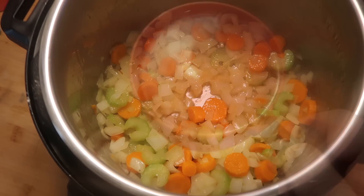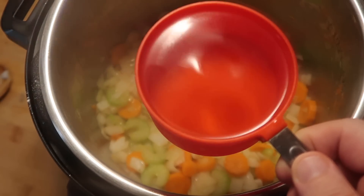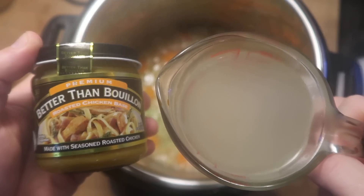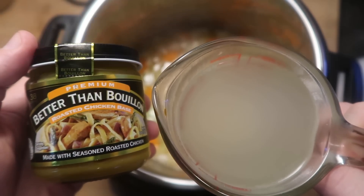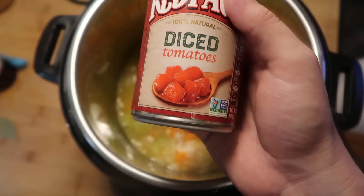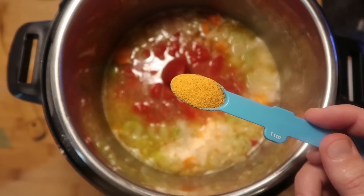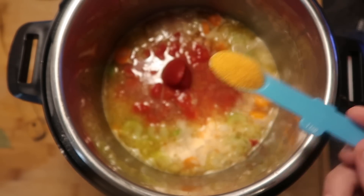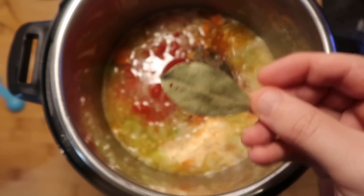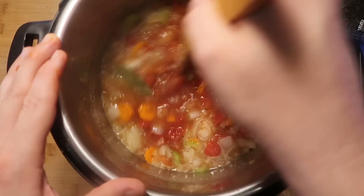Now we're going to add one cup of a dry white wine, like a Chardonnay or Sauvignon Blanc. If you only have white cooking wine, you can use that, but the real wine is much better. Then add one cup of chicken broth — I use one teaspoon of Better Than Bouillon mixed with one cup of water — as well as a 14.5-ounce can of diced tomatoes and one tablespoon of tomato paste. Season with one teaspoon of seasoned salt, one teaspoon of dried rosemary, one teaspoon of dried thyme, and a bay leaf. Mix everything together in the pot very well.